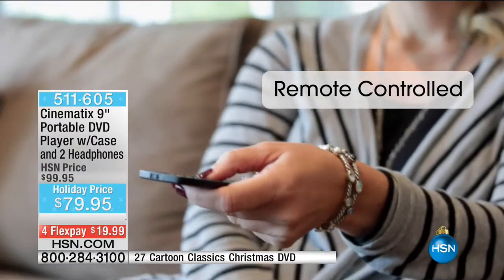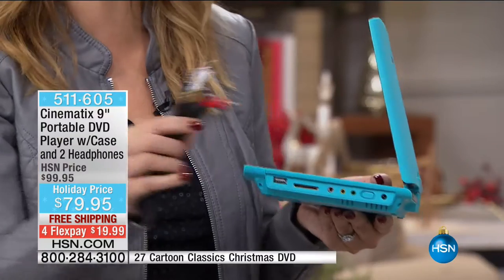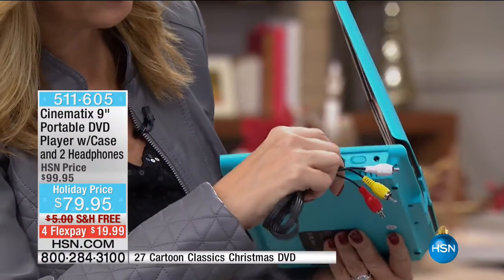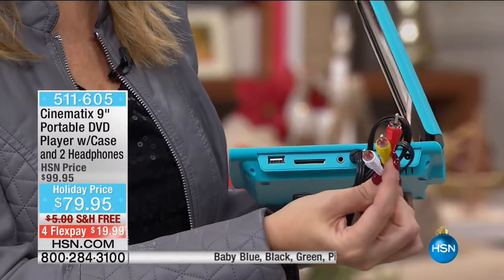You can plug this right into any television — maybe it's the hotel room, maybe it's your master bedroom, or your guest bedroom. This end goes right here into that yellow port, and then you just color code and connect to any TV: yellow, white, and red.